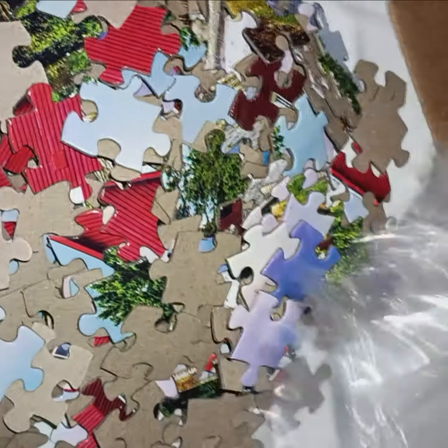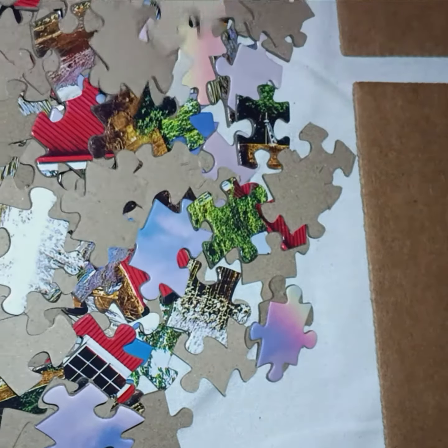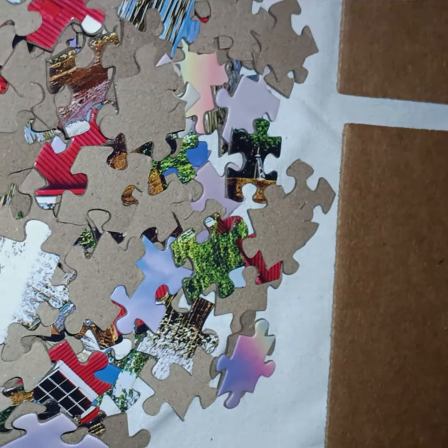Alright, now I'm gonna dump all of these out. There's a few pieces. I think there's like two pieces that are hiding — the flat pieces. I didn't get them, I didn't see them. They hid from me.